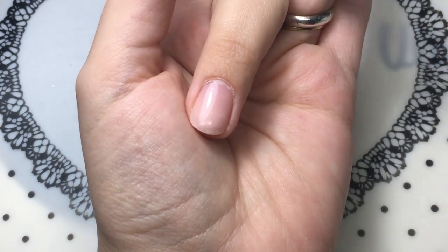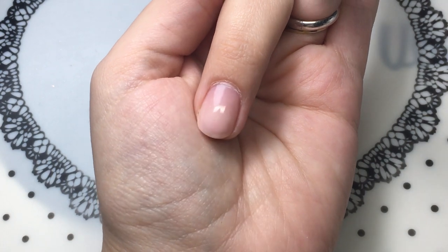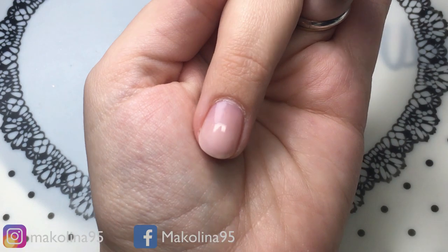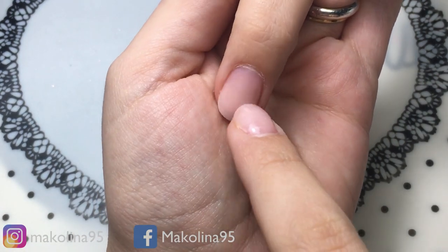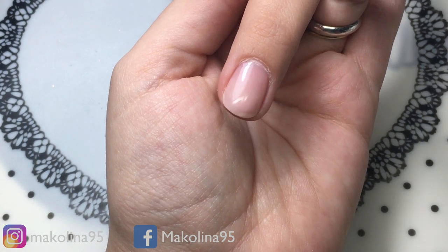Inizio come sempre a rimuovere il vecchio prodotto, questo è un classico semipermanente, non ricordo neanche più la base che avevo utilizzato. Forse era quella di Passione Unghie, l'HD normale, sotto un po' di rosato che vedete precedente al lavoro fatto.